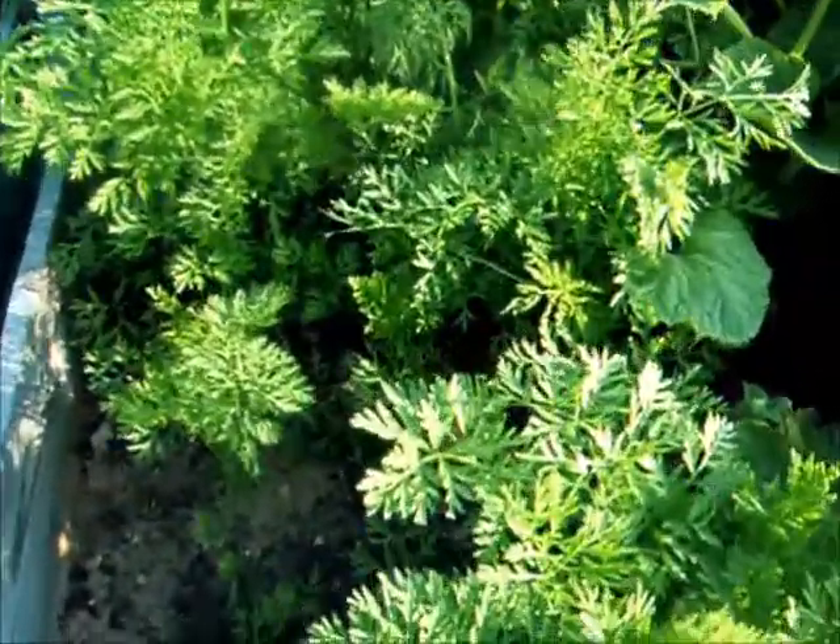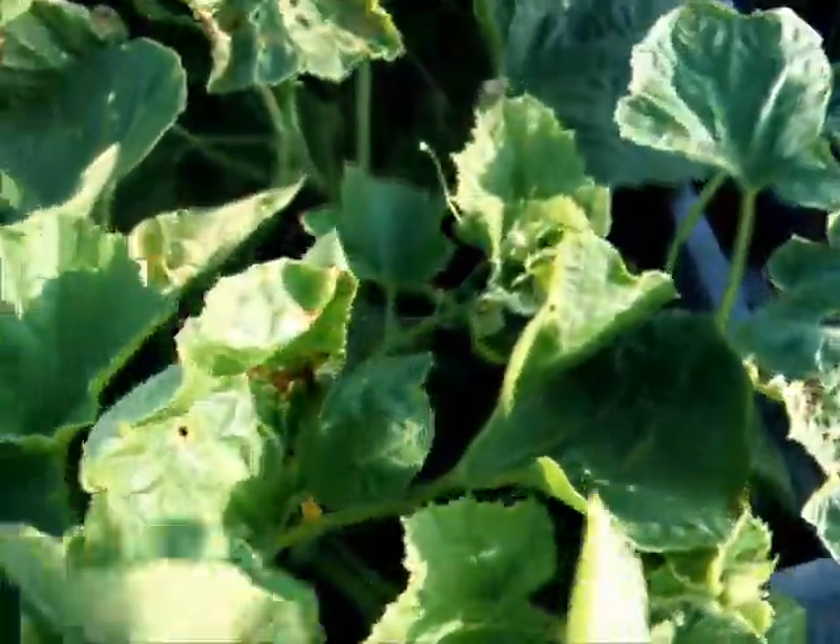Carrots — this was old seed, so I got some gaps here, but that's okay. These are musk melons. I have some blossoms going on here.